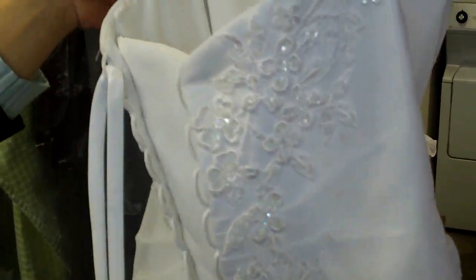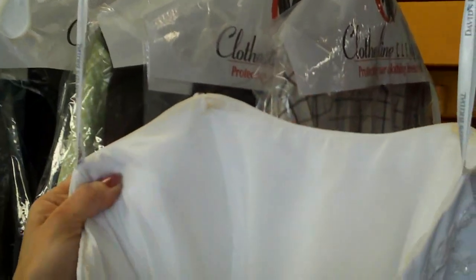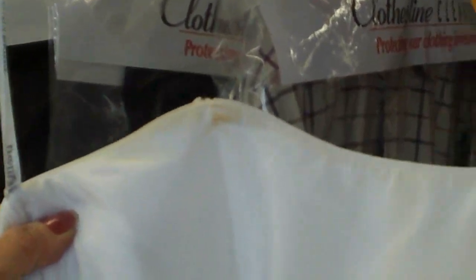It also has inside the bodice makeup from the days you had that little tan going on. And we also have on the train — and this is where I said this is really light soil compared to what I'm used to — we just got a little grime, looks like a little grass stain going on in the train.